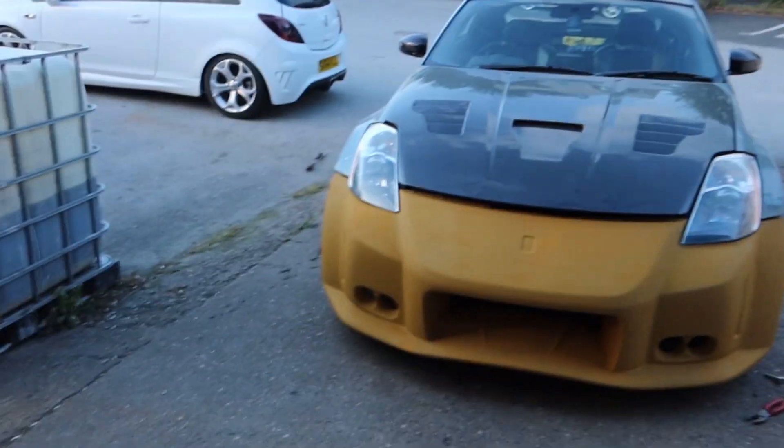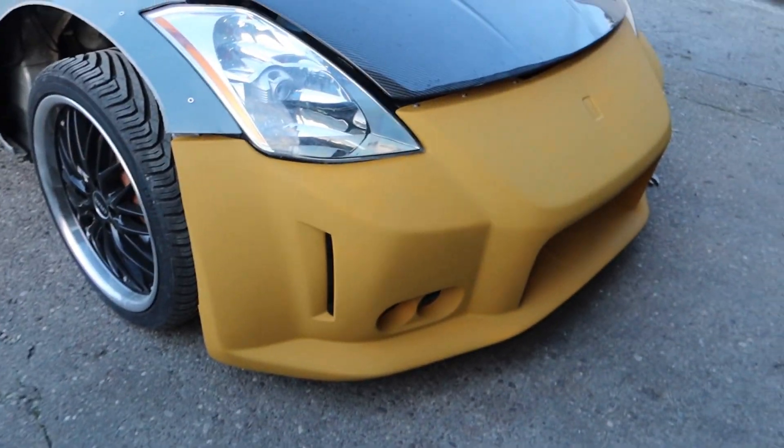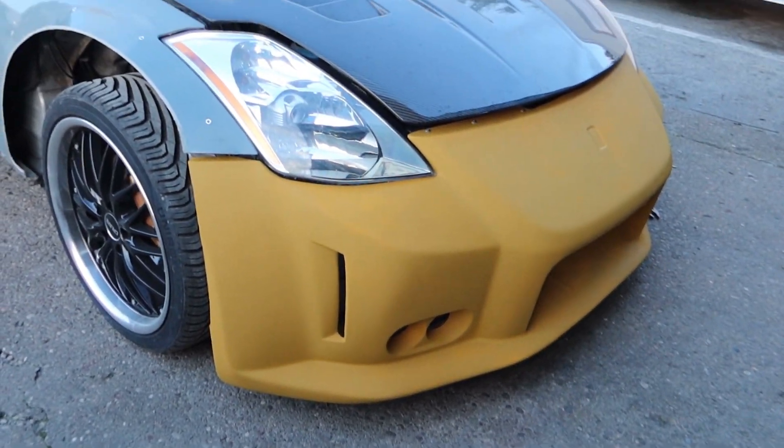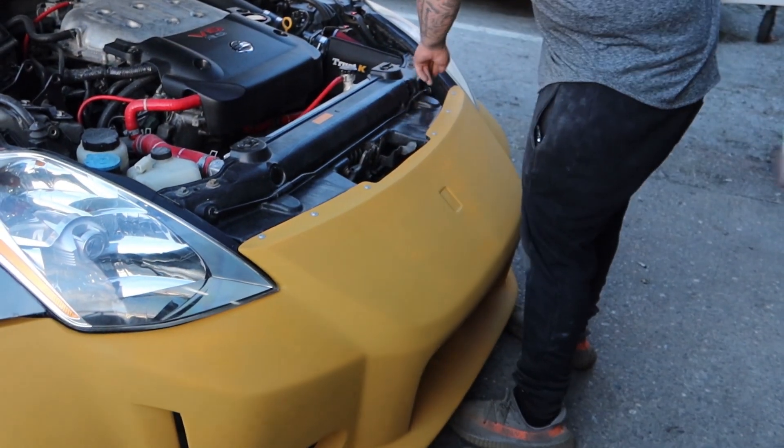Oh my god Jack, the bumper is done. We've created a Focus ST. So obviously you saw from those clips that the primer - the high build primer - it's very bright, it's not the same colour. It is a filler primer. I just can't look at it. Look at it! Do you know what's great though? The finish is better than it was. Yeah, the finish is a lot better than it actually was when we bought it. I'm happy with myself.